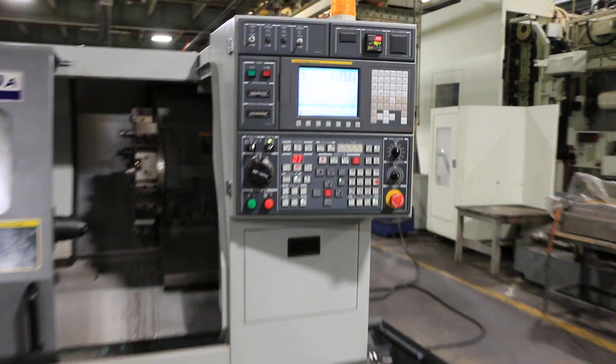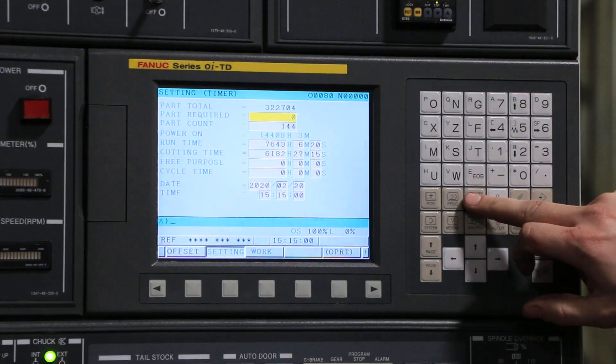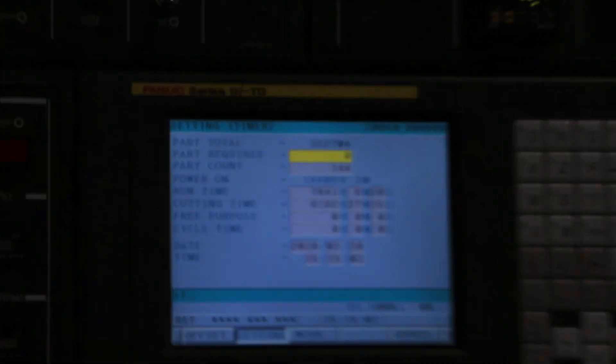Can you pull up the hours? There we go — 6,182 cut hours.